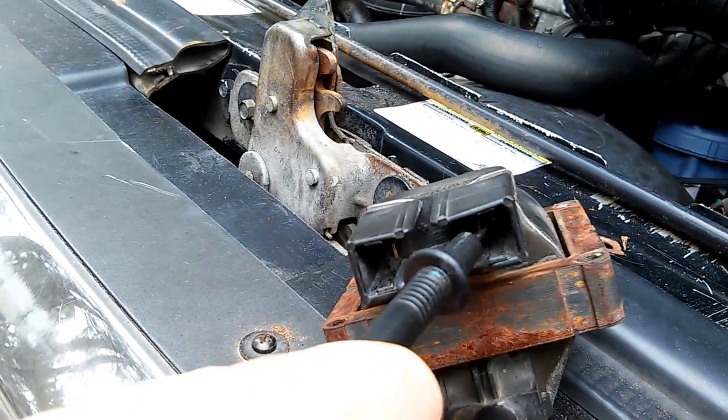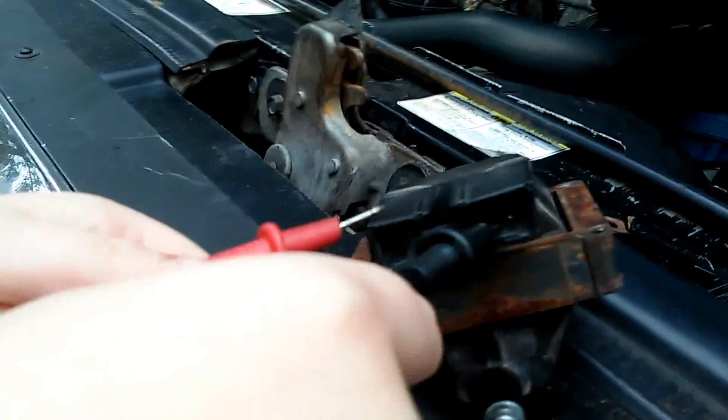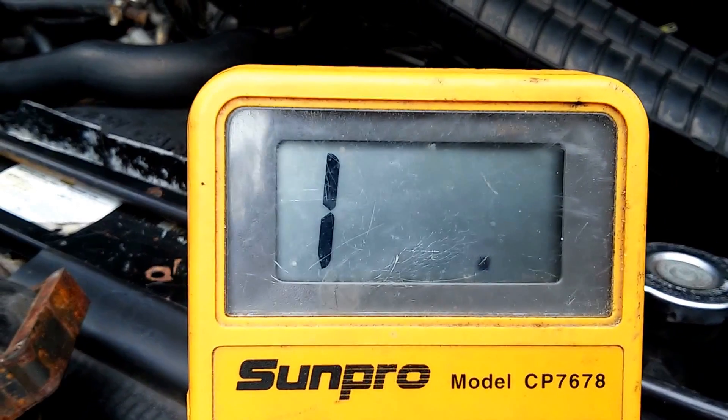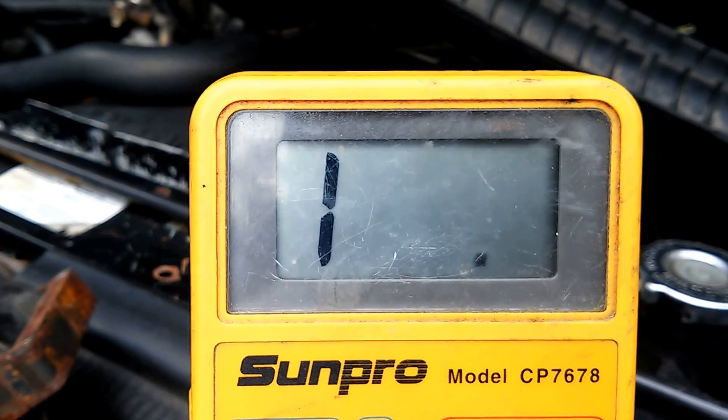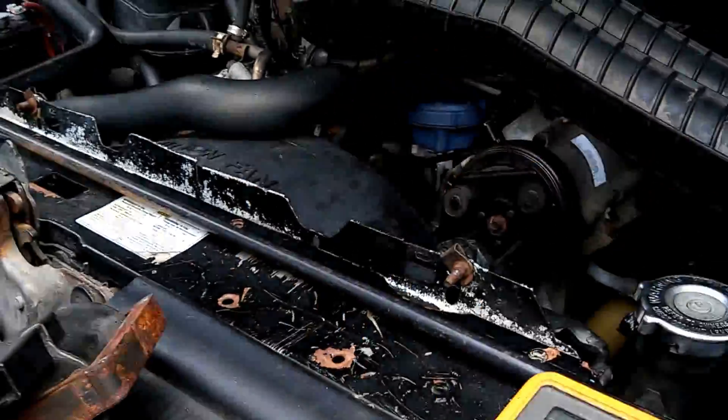There you go, right there. You should get a real small reading there — maybe just 0.6. You can see there's just nothing there. This thing is just completely dead. So I changed out the coil.